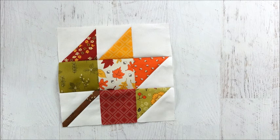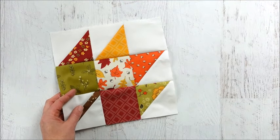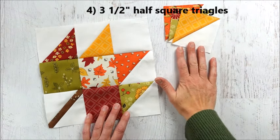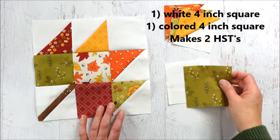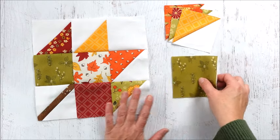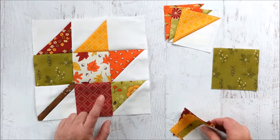Today we are making the maple leaf quilt block. This block is a nine-inch block, and to do that we're going to need some half square triangles — these are for the points of the leaf. I've got three that I've already made, but I'm going to show you how to make them. For each one you're going to need a four-inch square in white and a four-inch square in a color.